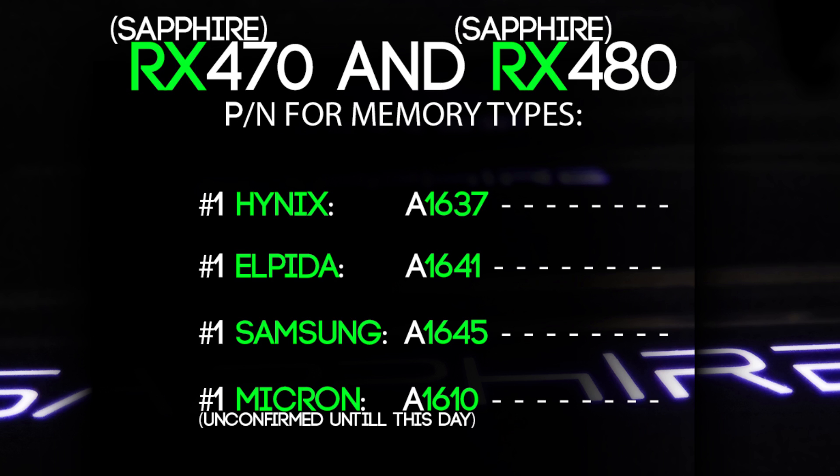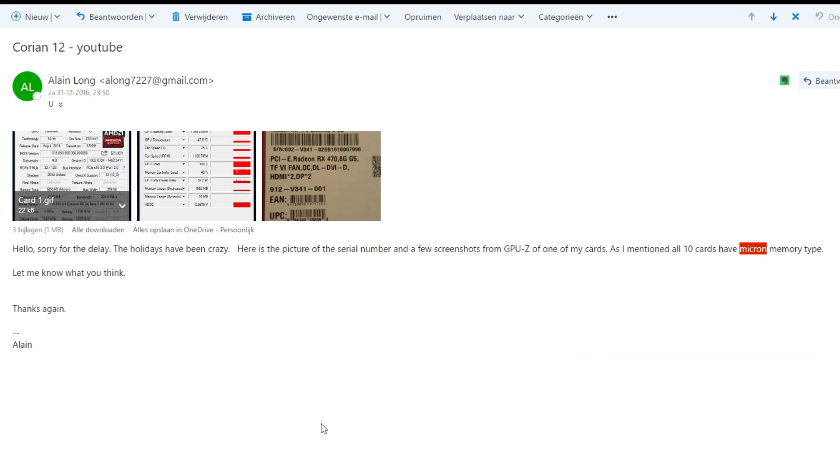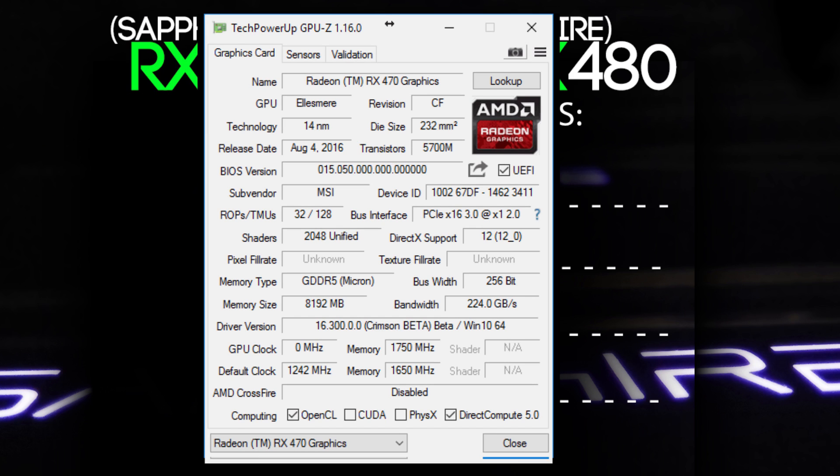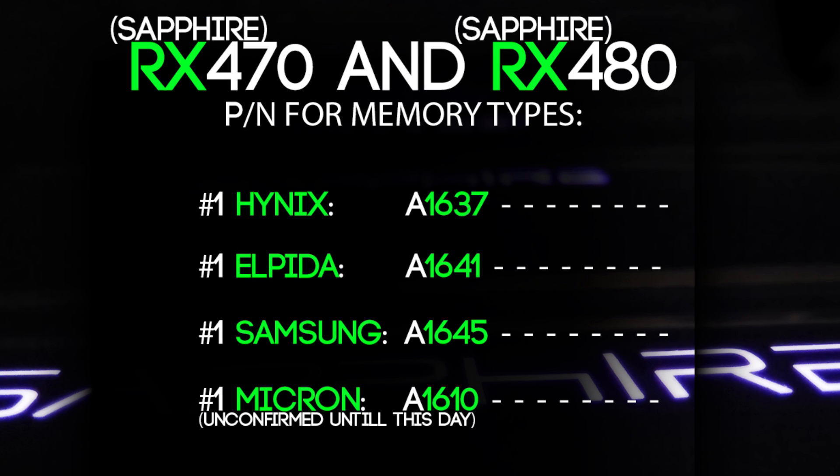The Micron one is unconfirmed — I've only seen two boxes from subscribers that sent me emails about it, but that was from MSI. I'm not sure because nobody with a Sapphire card with Micron has sent me a picture yet. So I can confirm the first three from Hynix, Alpida, and Samsung, but I'm sorry about the Micron one.